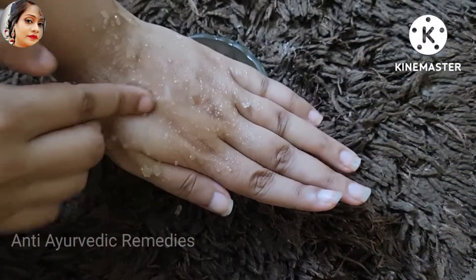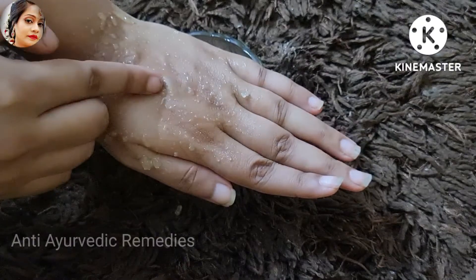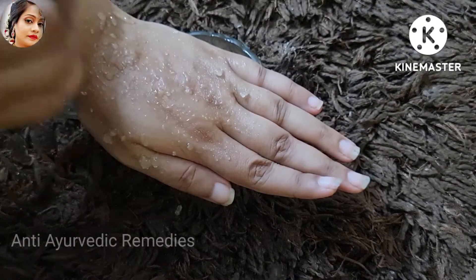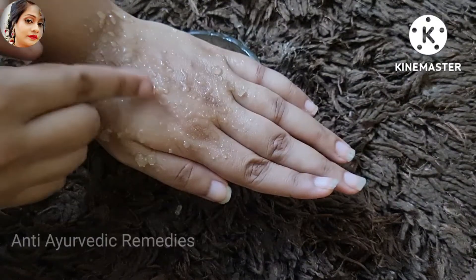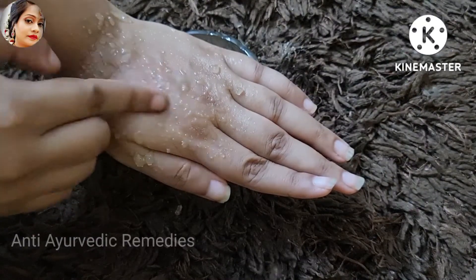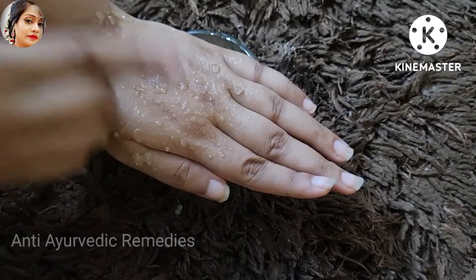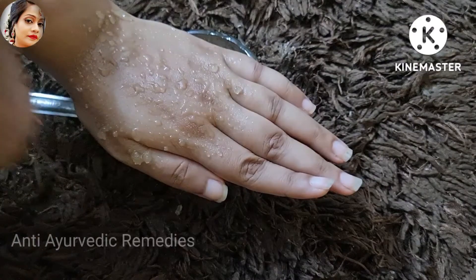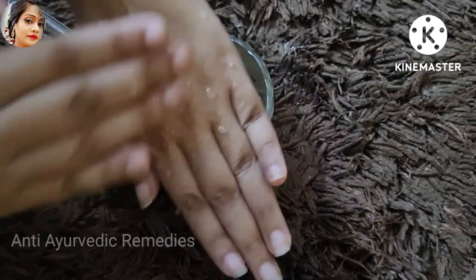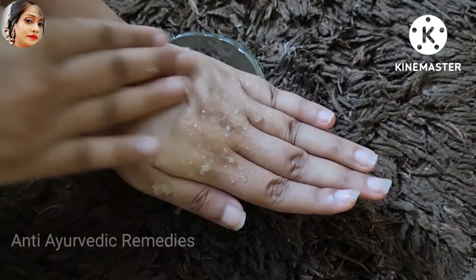You have to rub the remedy on your face in the morning. When you wake up in the morning, you have to wash this remedy off your face. You will feel the difference yourself in 5-6 days.